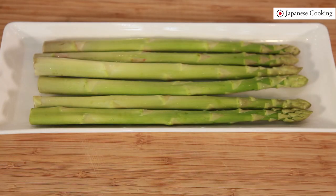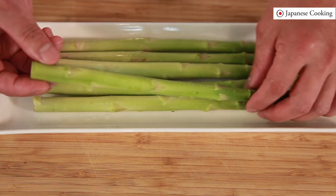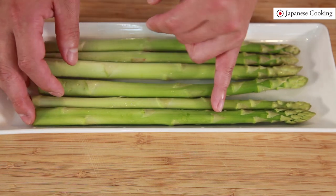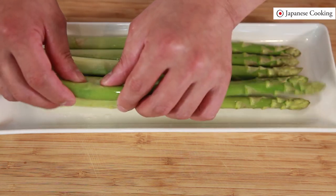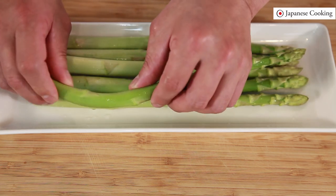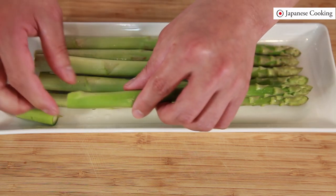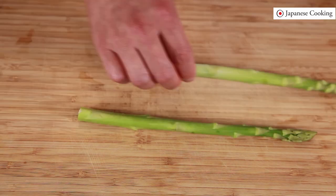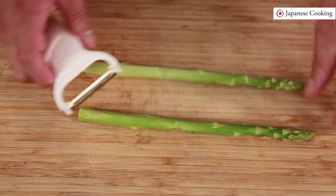First, prepare the asparagus. Today using slightly thicker asparagus, so peel the skin from the bottom to about two-thirds of the way down. Remove the hard, inedible part at the bottom. To identify the hard part, bend the asparagus with natural force and it will snap off the hard part like this.